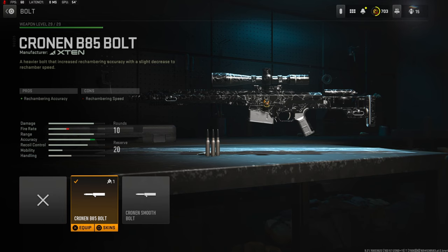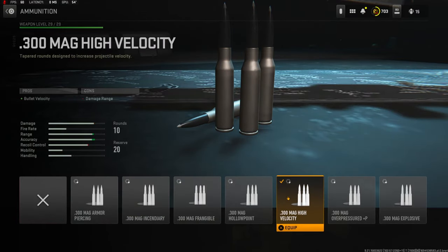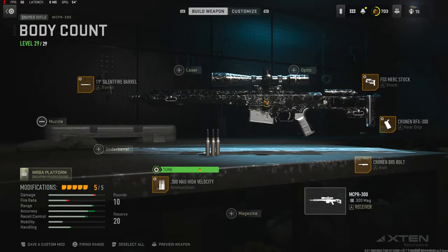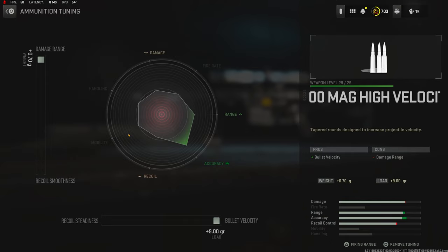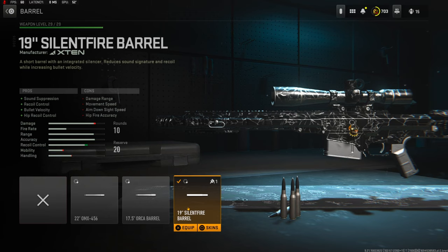On the bolt I'm going to be using the Cronin B85 Bolt for rechambering accuracy — the cons are rechambering speed, and there is no tuning. For the ammunition, you don't really need this too much, but I am using the .300 Mag High Velocity. On the tuning I went all the way up for damage range and all the way over for bolt velocity.